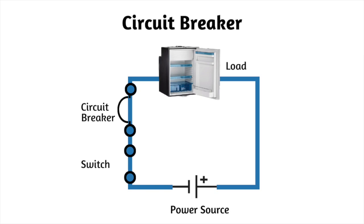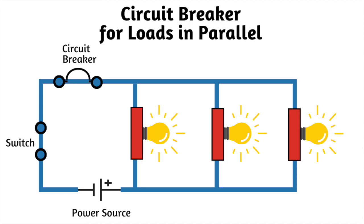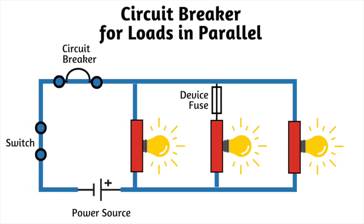Typically a manufacturer specs out a required fuse rating. In a parallel circuit, if we select a wire size capable of handling the combined current flow from all parallel devices, we can protect the wire by placing a breaker or fuse in series with the parallel branches. We can then protect each device individually by placing a fuse or breaker in series in that specific parallel branch without affecting the other branches.